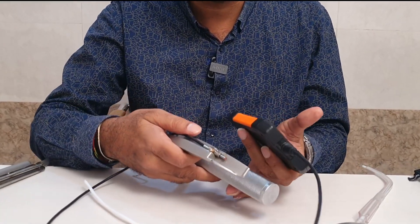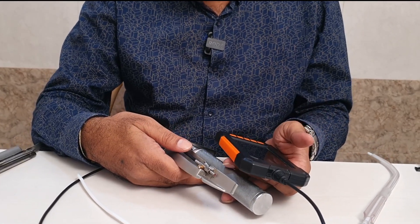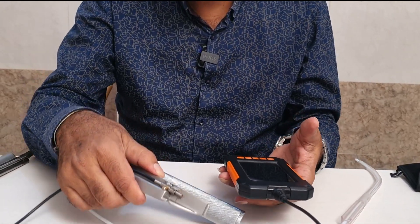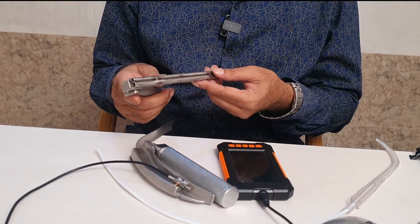Then I bought a borescope imported from the US — I will send the link, it is also available on Indian Amazon. It has a built-in screen along with the scope, and it is just a 3.5mm scope.